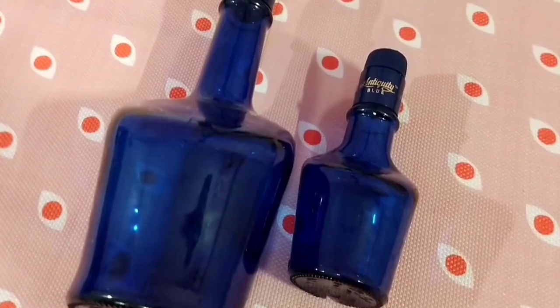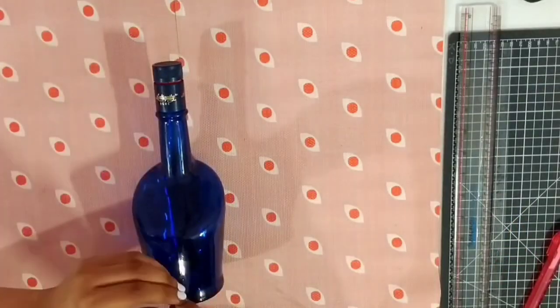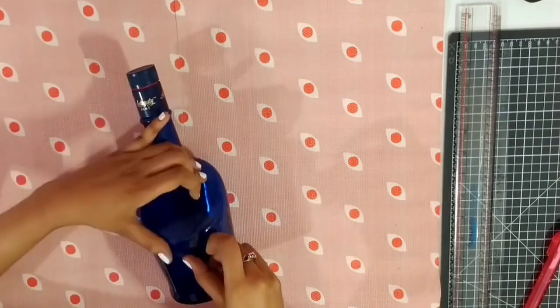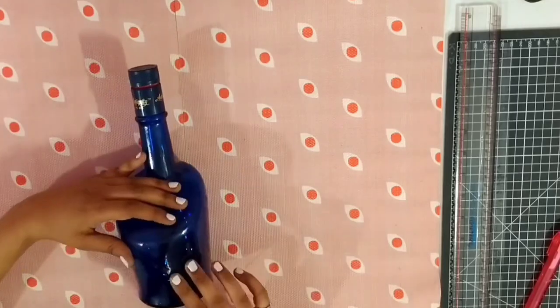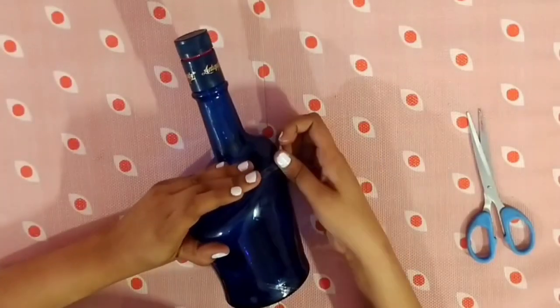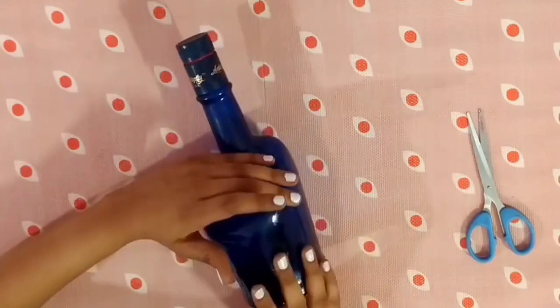Grab all of your materials, which are listed in the description box down below, and let's get started. Here I will be painting this big glass bottle. Start sticking the tapes on the bottle like so — I had to cut the thicker tapes into thinner ones.